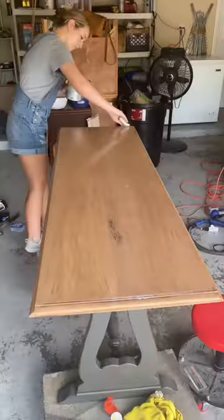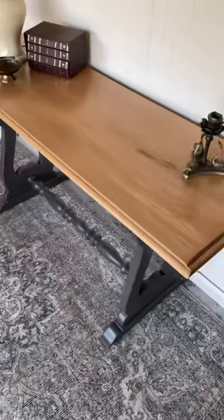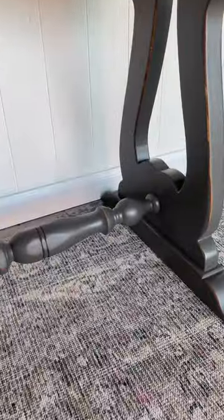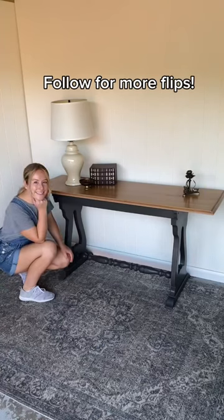To finish, I used my stain pad to seal the piece. I love the paint wash and stain combo and the maker stain pad gave me the perfect finish. I will definitely be reaching for it over my old raggedy t-shirts any day.